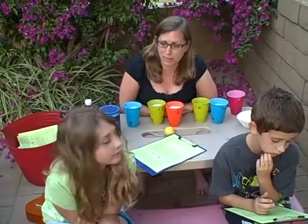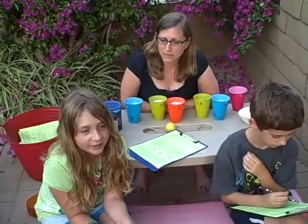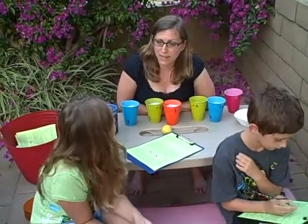Can you guys name your five senses? Hearing, smelling, seeing, touching, and tasting.